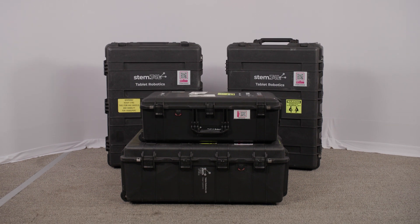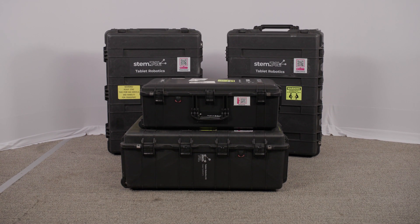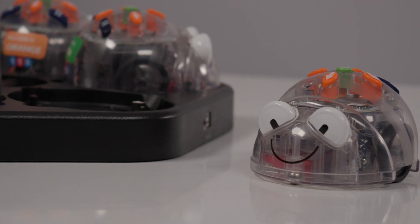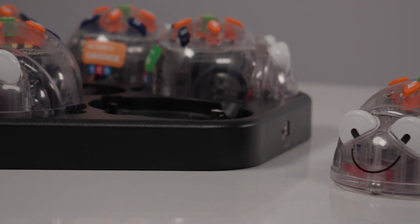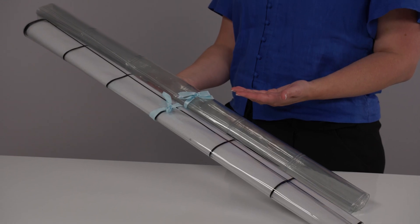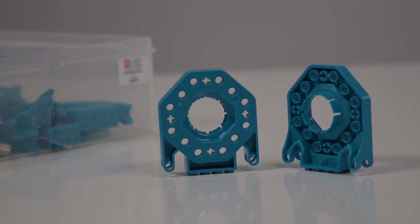The kit comes with three big cases and one smaller case. One case houses 12 Dashbots and their charging stations, and it also includes 12 Blue Bots, the two hexagonal shaped charging stations, and the Blue Bot mats. There are also 12 Lego connectors that come with the Dashbots.